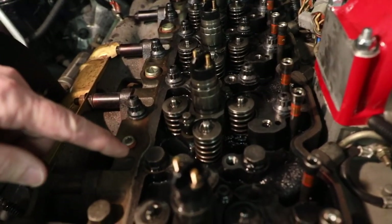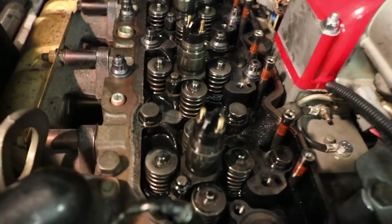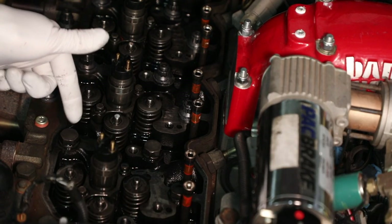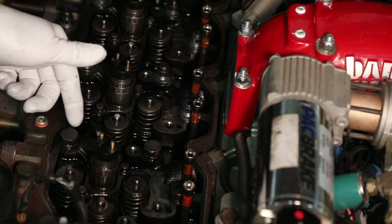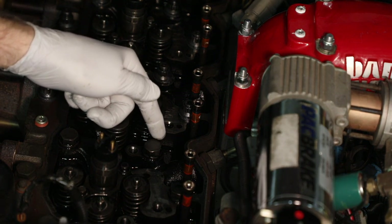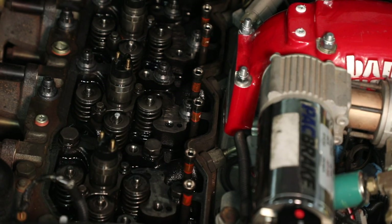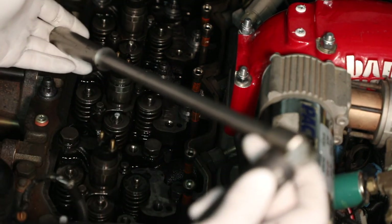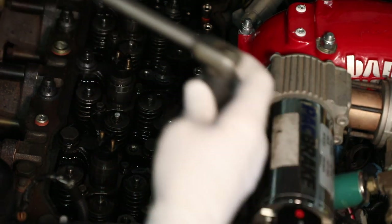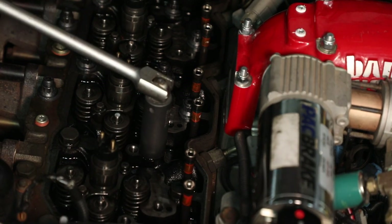We're going to go through the process with this head bolt right here. The next one in sequence is actually this one, so we'll pull this head bolt. First, save your back — get a breaker bar, half-inch drive, and break that bolt loose. Once it's broken loose it comes out super easy.